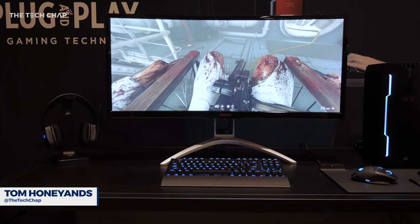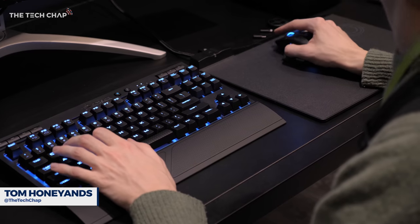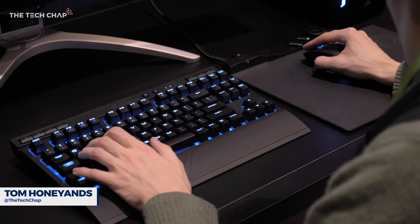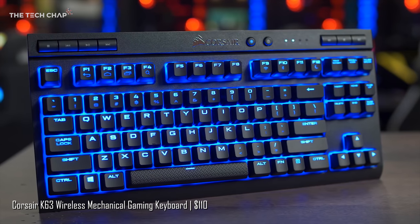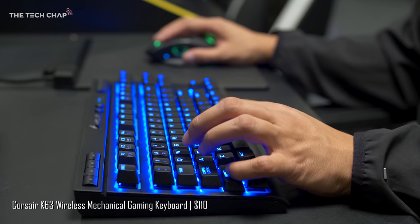Corsair has done it — they've answered every PC gamer's prayers. They've just announced a whole new family of high-end wireless gaming peripherals, including this, the K63, a wireless mechanical keyboard.